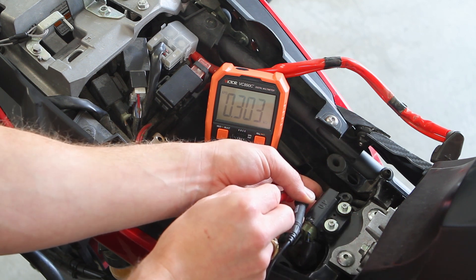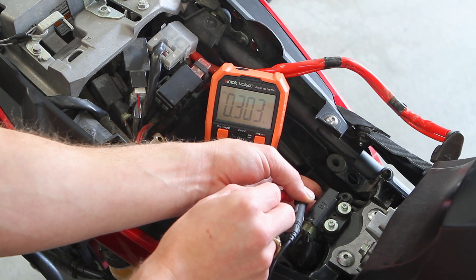It's not too important because you get the same measurement either way, but it's good practice to follow the manual. And as you can see, we got 303 ohms, or 0.303 kilo-ohms because we're in a kilo-ohm setting. So that's good.